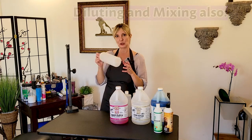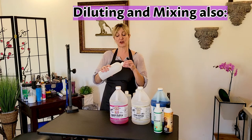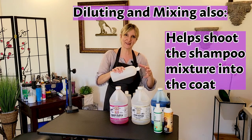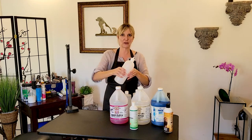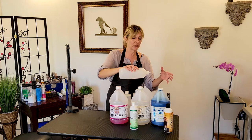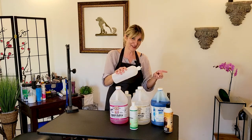Diluting and putting the shampoo into a mixing bottle also allows us to squeeze the shampoo through the coat much more effectively than having to gob on a viscous shampoo and then put it on the dog. This allows us to squeeze the shampoo into the coat while shampooing, making it a lot more thorough and a lot faster.